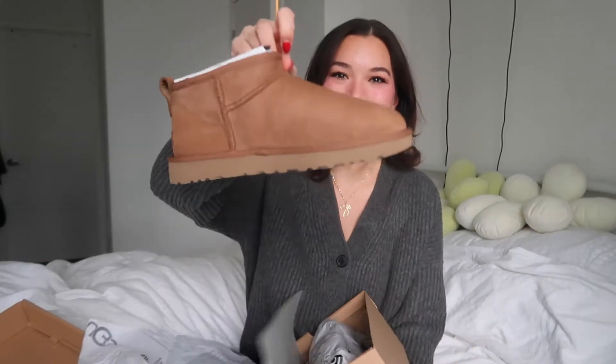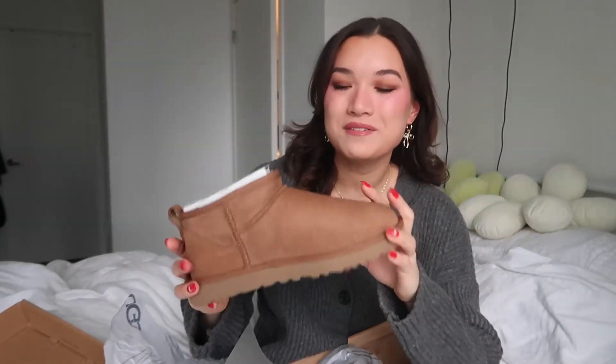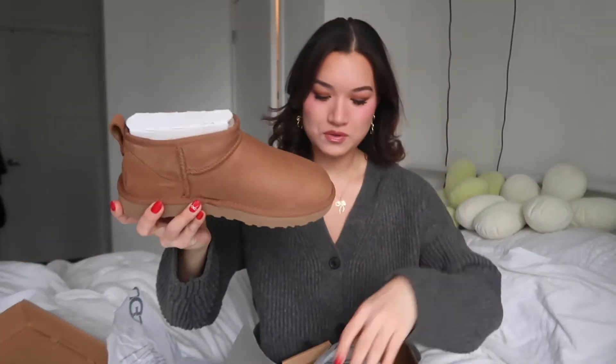Let's open these babies up! We got the packaging here — says UGG all over it — and here they are! I'm so excited, I've been wanting these forever. I feel like they're just a classic, you know. I never got on these as a teenager — I feel like I couldn't afford them back then — so I'm so excited that I finally have some. They are so cute!